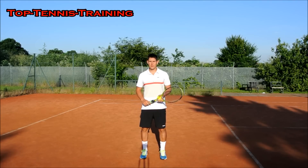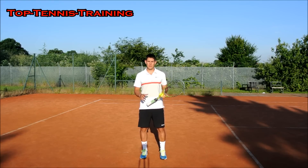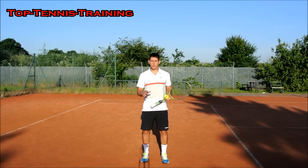Hey guys, Simon here from Top Tennis Training. Today's question is from someone who hasn't left me their name, but they're asking: what should you be thinking about when you're hitting your serve?